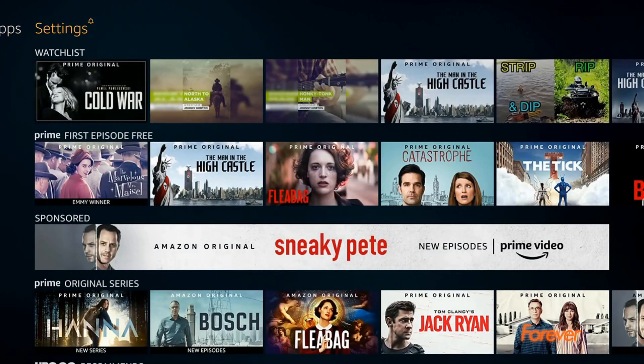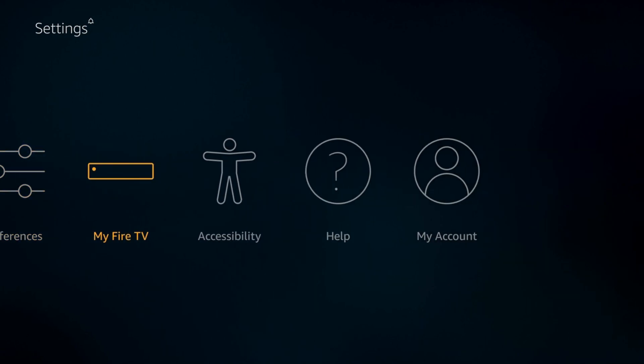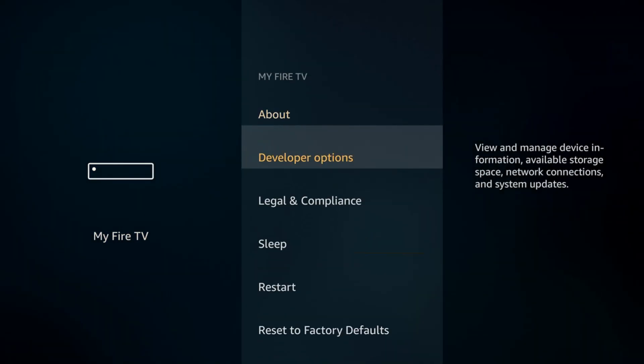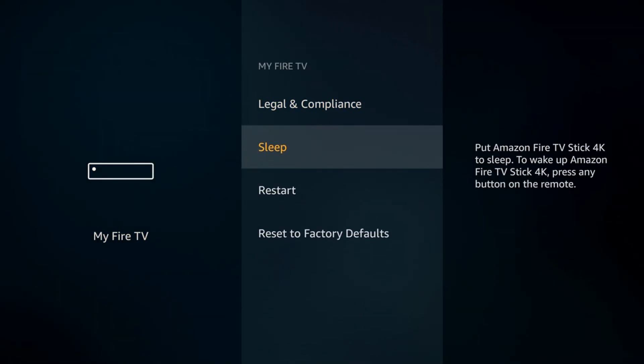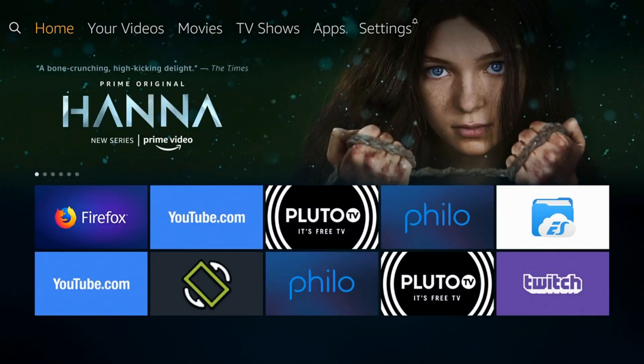Also, if you go over to Settings and go over to My Fire TV and select that, then scroll down, you can find Sleep Mode right here too. So let's go ahead and select that again and it will send the Amazon Fire Stick into Sleep Mode. So there are two different ways you can send your Amazon Fire Stick into Sleep Mode: by holding down the Home button, and by going to Settings and My Fire TV.